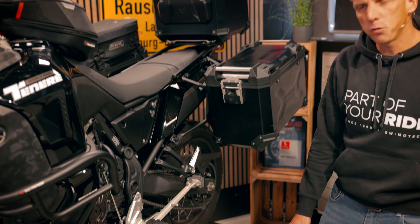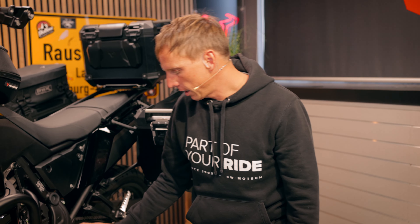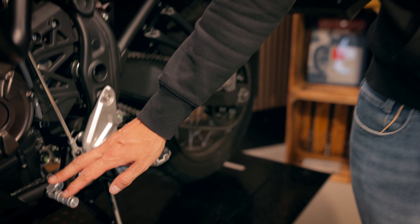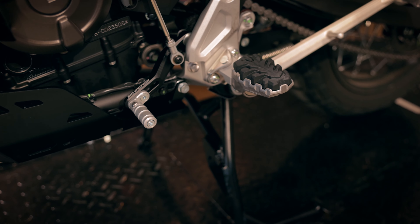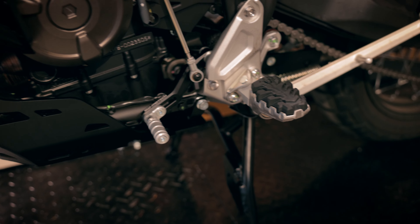In terms of ergonomics, we have different parts — for example, the Evo footrest kit or the gear lever. And talking about the gear lever, we now offer the foot brake lever as well.